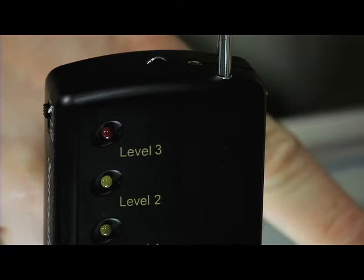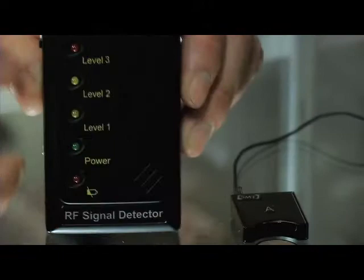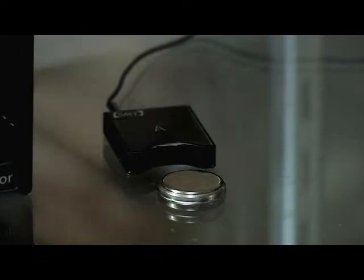This is an RF signal detector used to locate RF transmissions like a wireless camera, a transmitter, or an audio transmitter like this one. If something was transmitting, you would see it pop up to level 3.